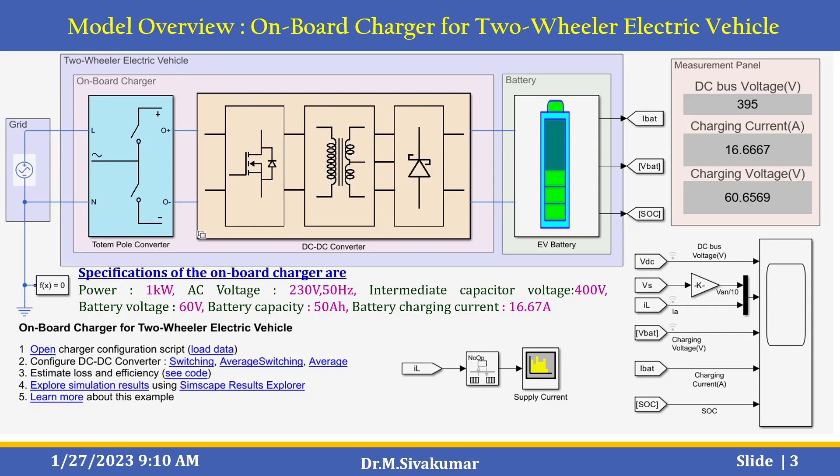This is the MATLAB Simulink model — an overview of the on-board charger for a two-wheeler electric vehicle. It includes the grid, the two-wheeler electric charger block which includes the on-board charger using a totem pole converter and DC to DC converter, the battery part, and a measurement panel showing the DC bus voltage, charging current, and charging voltage. The specifications of the on-board charger are: power 1 kW, AC voltage 230V, frequency 50 Hz, intermediate capacitor voltage 400V, battery voltage 60V, battery capacity 50 Ah, and battery charging current 16.67A.